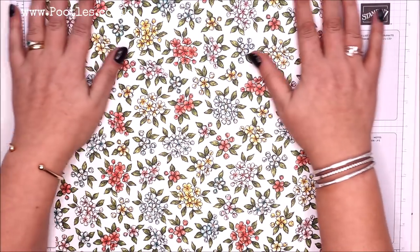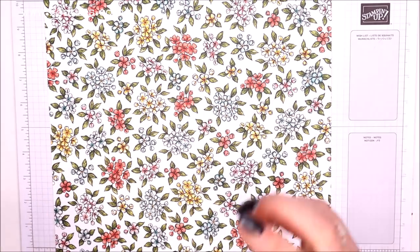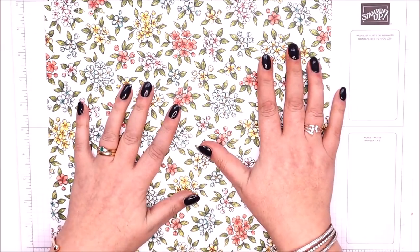I will read out the measurements, but don't worry about writing them all down. Click over the description bar below — you'll find a hyperlink that will take you directly to this project where all of the measurements in metric and imperial will be.